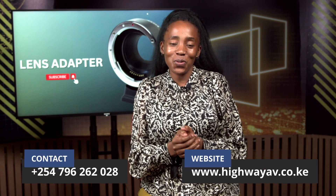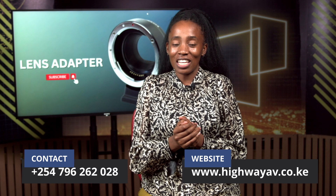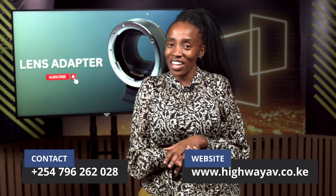Lens adapters can be a useful tool for photographers who want to expand their lens options and experiment with different lenses on their camera bodies. However, it's important to choose the right adapter for your needs and be aware of the potential drawbacks. That's it for lens adapters. If you would like to purchase an adapter from us or need more information, kindly contact us at 0796262028. You can also visit our website at www.highwayav.co.ke. Until next time, bye!